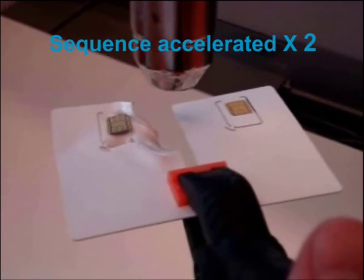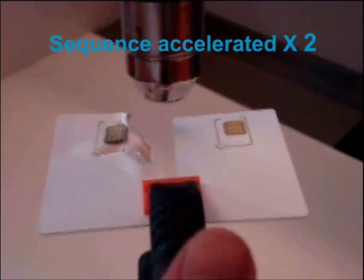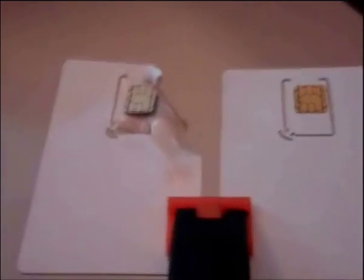The classic card becomes distorted. By contrast, the M2M card has not changed its shape or size in any way.